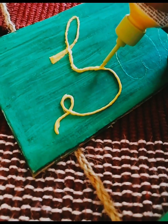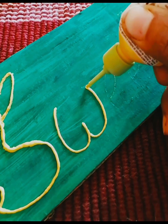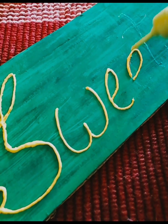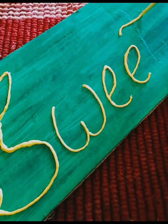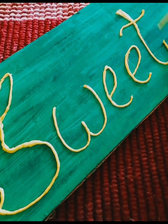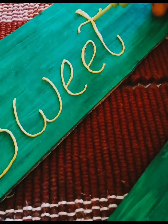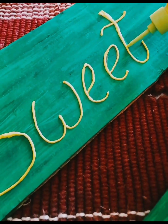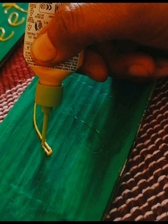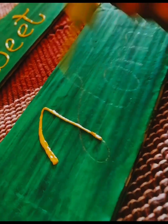If you want a highlighted effect, you can use a 3D outliner. You can use a 3D outline pattern on the dry surface. When it is dry, I will hang it. When I have done the 3D outliner, it looks really good.